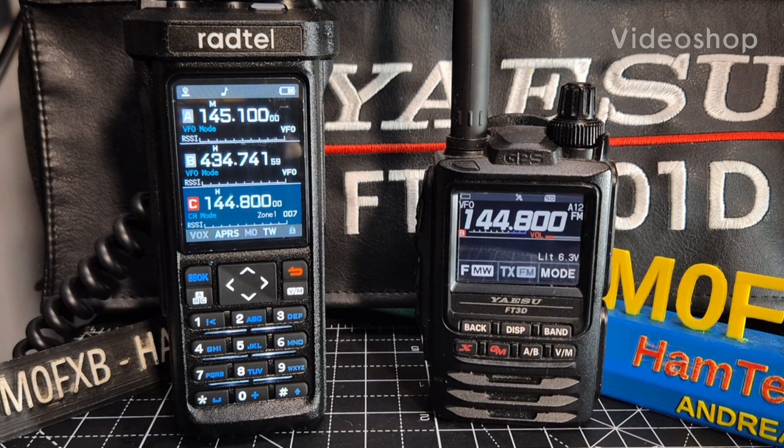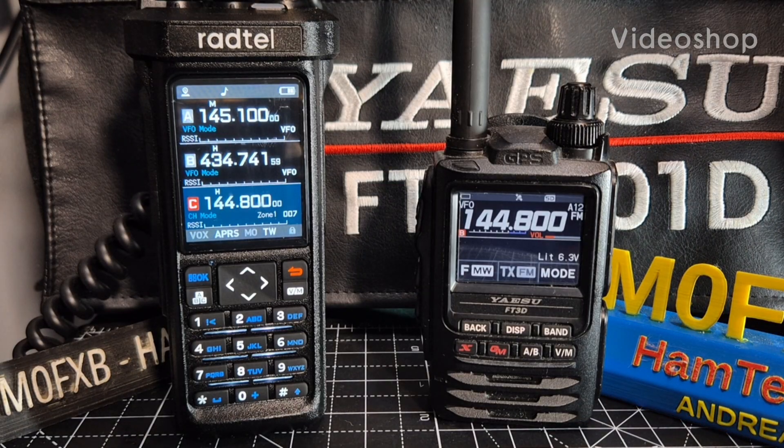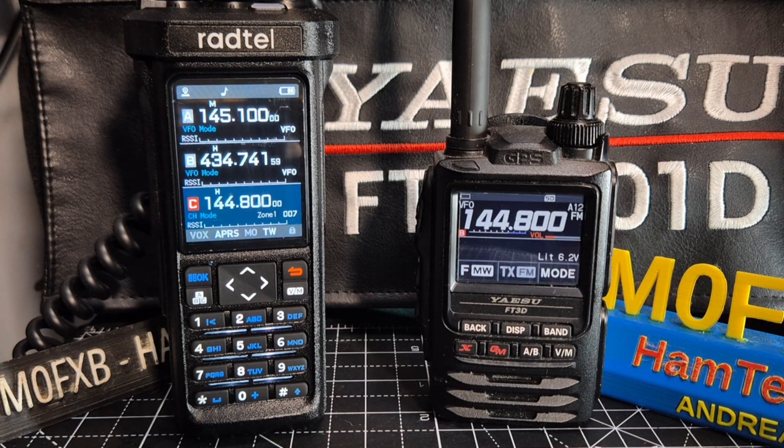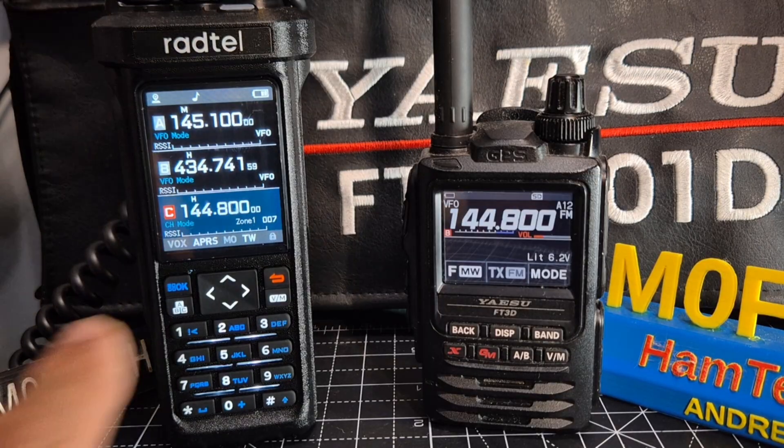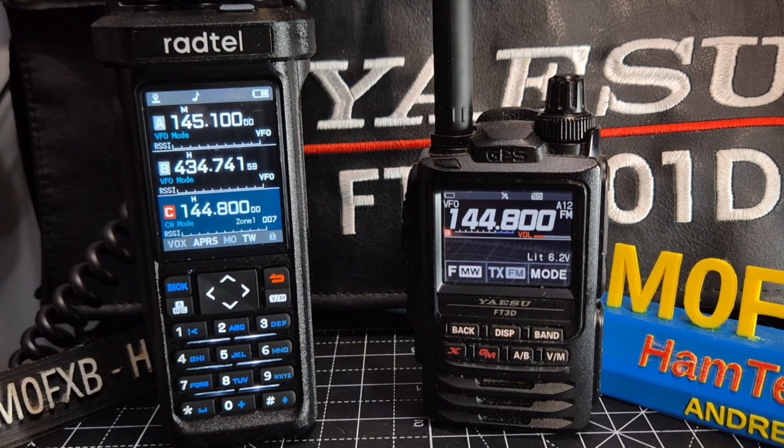This is the M0FXB Rattail RT950 model. I'll also be testing the Pro, but this is the 950 standard model. Still an excellent device. We've got good news - the APRS is working receive and transmit. We do have a GPS lock and we've got an external antenna connected. We've programmed a memory channel of 144.800.